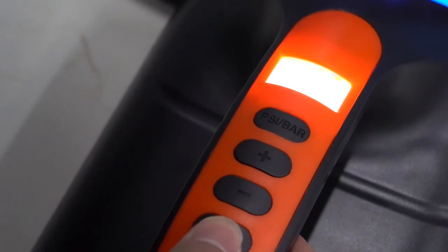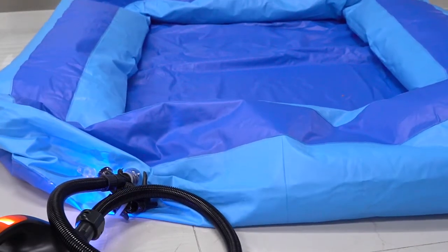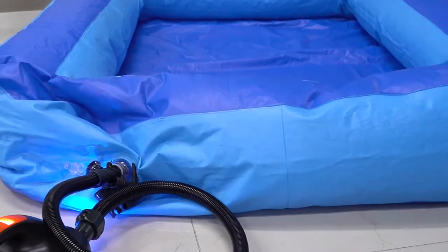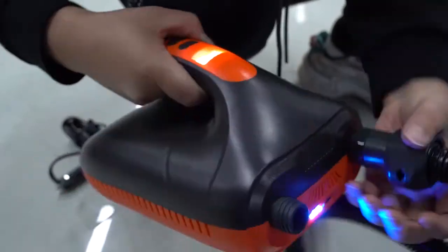After setting the air pressure, press the key to inflate. Install the inflation tube on the deflate port and press the switch to deflate the inflatable object.